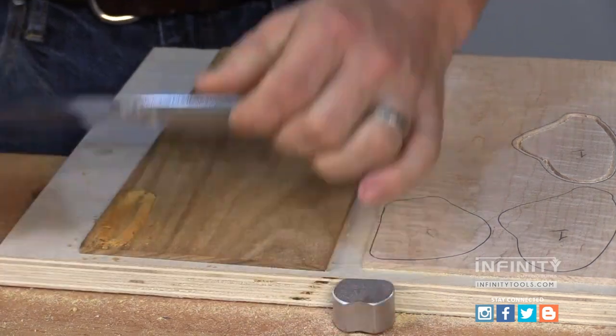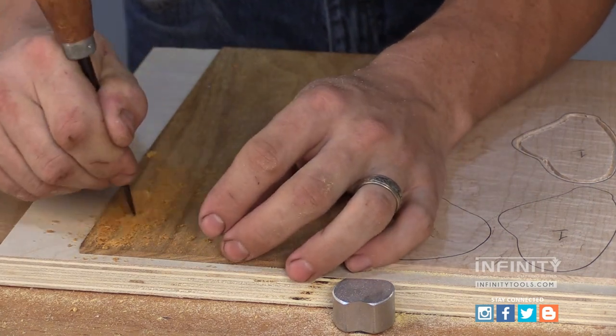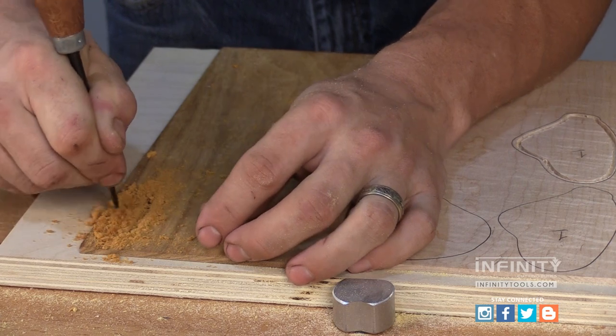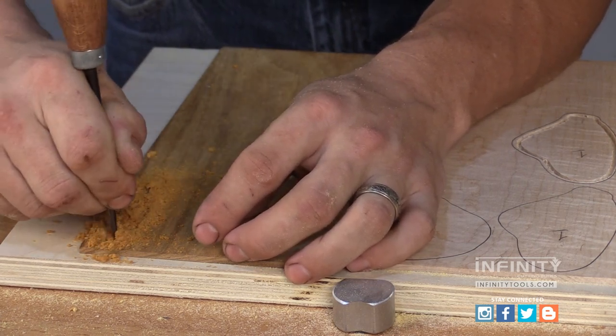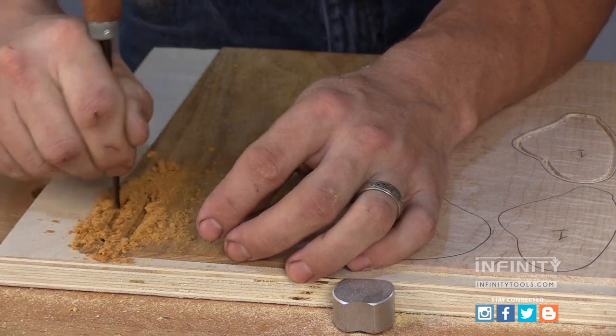Because we're routing through the tape on the back side of our 1/8-inch veneer, the sawdust is sticky and likes to stay in the groove that we've routed. To get it out of the way, I use an awl or some other tool just to scrape it out so we can see our inlay.